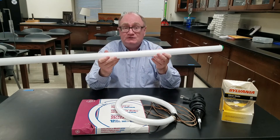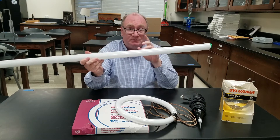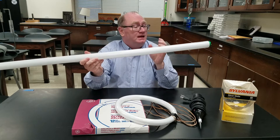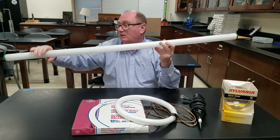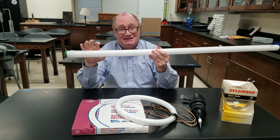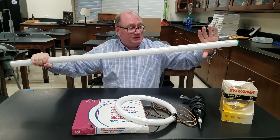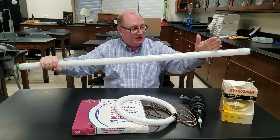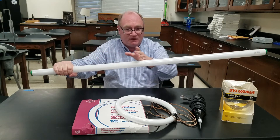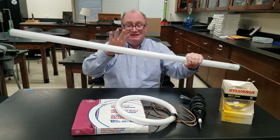If you use the tesla coil, you can actually charge yourself up like I did in the video. Make sure the student doesn't have a smart watch or a cell phone on them, and have a student hold on to the other end. Make sure they don't hold near the metal because it will give them a little shock — it won't hurt them but it might scare them and they might drop the tube. Have them hold up here, then you can grab onto the other end and you'll light up the tube. You can even run your hand up and down the tube and the brightness will follow your hand — that's a pretty neat demonstration.